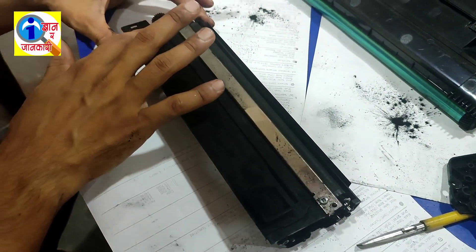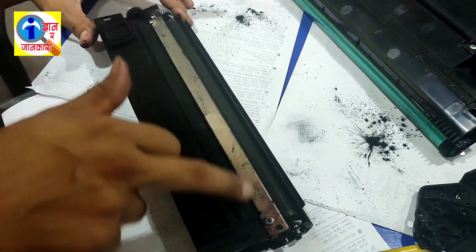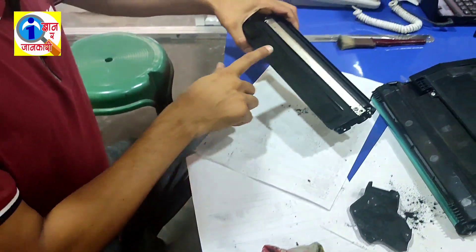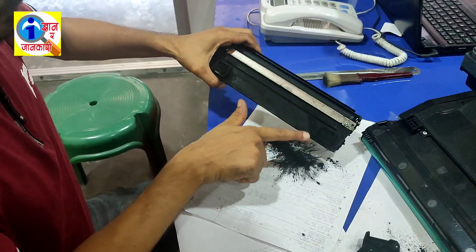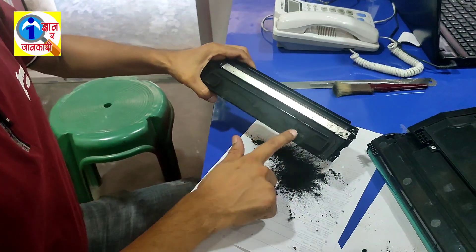First of all, you have to clean these parts and you have to open the blade and clean it. I am going to pour this dust from here.